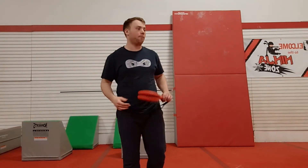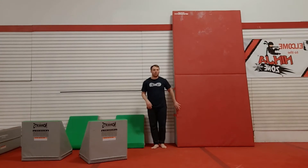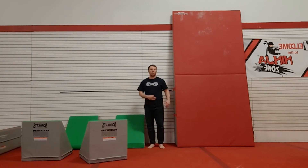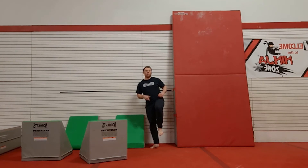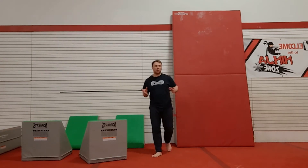Another way you can teach the hook kick: have them stand on the side of the wall, take their closer foot — not their further away one — lift it up, and then hit the wall with the bottom of their foot as hard as they can. It's usually a pretty good way for them to get the hang of the basics.